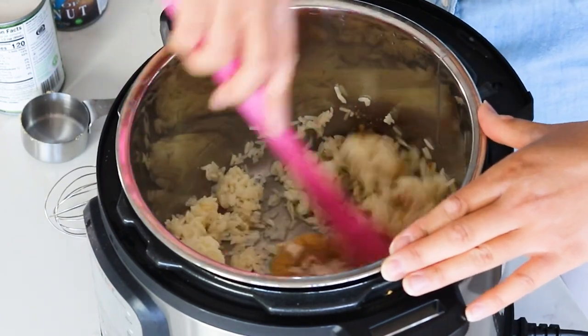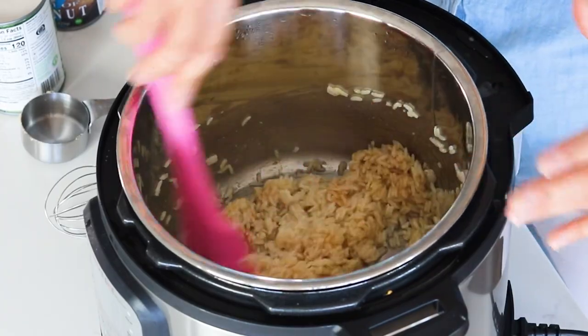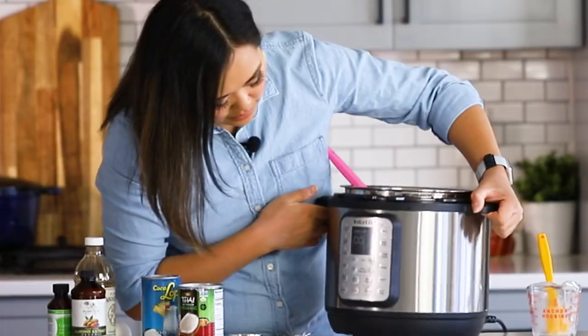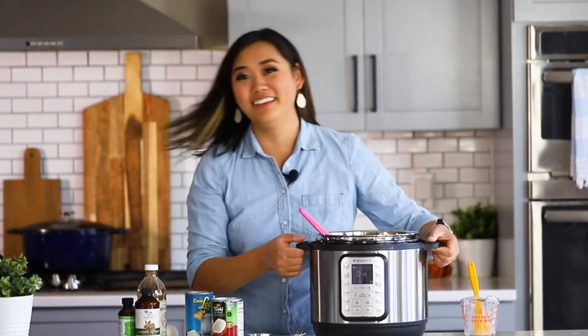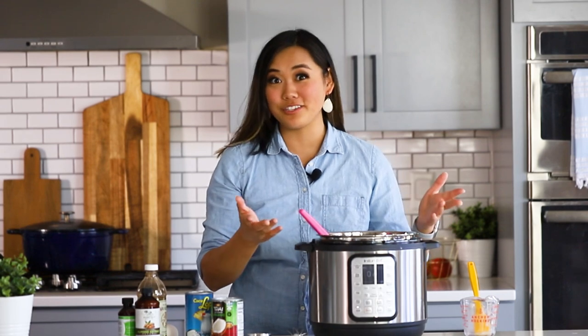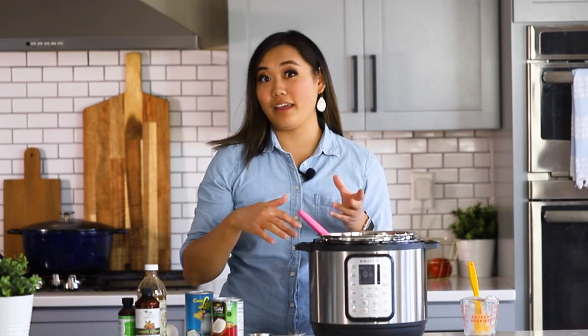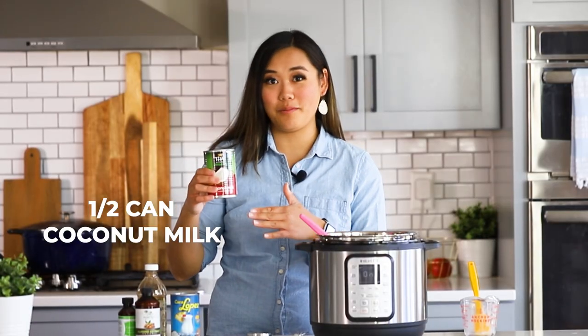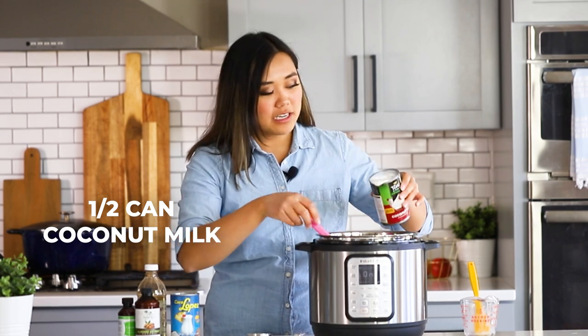So we've got our sugars and we're just going to mix this in until it gets yummy and glisteny. I like using brown sugar versus white sugar because I think it gives a deeper flavor. Now we're going to press the saute button on the Instant Pot. I want to make sure the sugar is all the way dissolved before adding anything else. Once it's on saute mode it will start to warm back up, and we're going to add about half a can of full-fat coconut milk — make sure you shake it before opening.